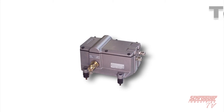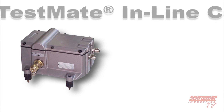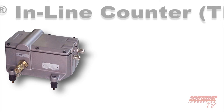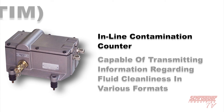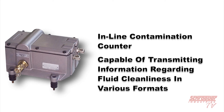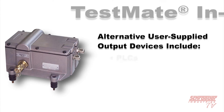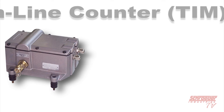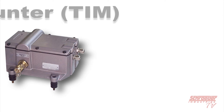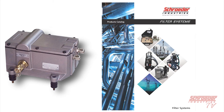Our TestMate Inline Counter, or TIM, is another new-generation particle monitor that continuously measures solid contamination in real time at 4, 6, and 14 microns. The TIM is capable of transmitting fluid cleanliness information in various formats to a wide variety of devices, including PLCs, individual display units, and warning lights via trigger points. Software is included to transmit data to a PC. It is intended for critical systems where continuous contamination monitoring is a must. For more information, refer to our filter systems catalog on our website.